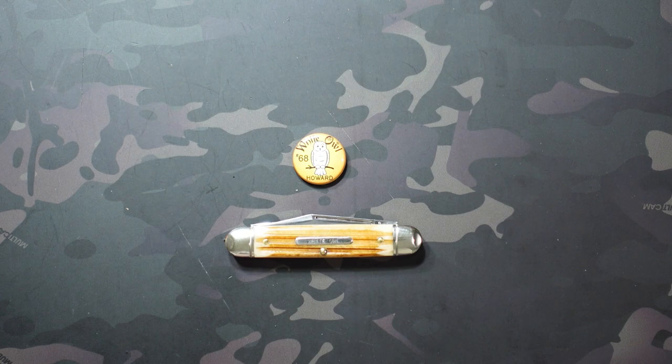We have the pony jack which has two blades coming out of a single bolster — hence the jack in the name. We have the buckaroo, which I'm not super familiar with, so honestly don't know what differentiates that from the other two. Last but not least we have the white owl, which is what we're looking at today. The white owl is different from the pony jack in that it has the same two blades but coming out of opposite bolsters on the knife.